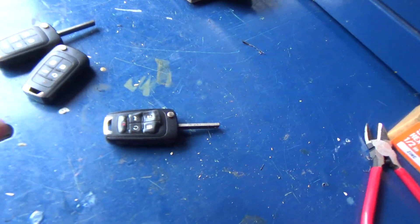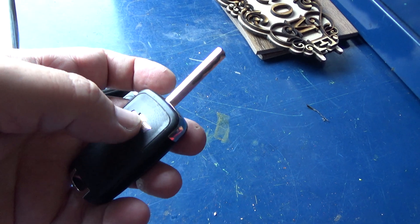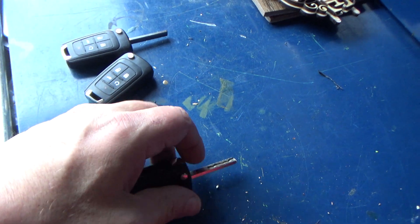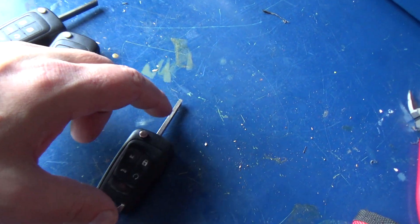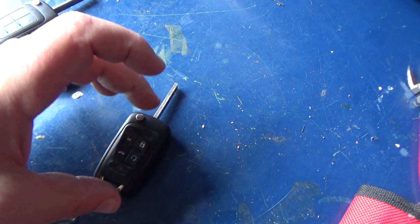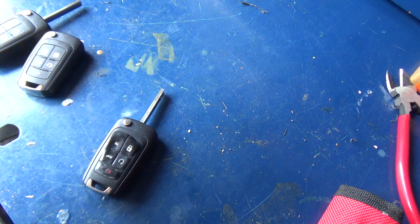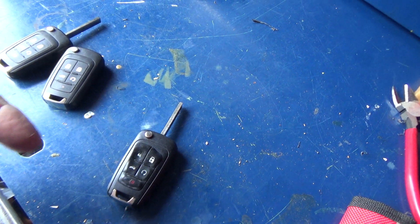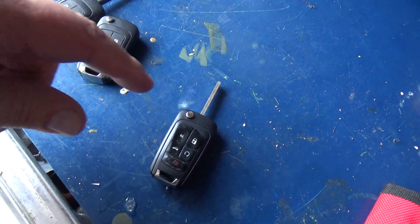There's no chip in the metal part of the key. The chip on these style remotes is in the actual remote itself — the immobilizer chip. When you program one of these you can do it without a scan tool. When you put the key in and turn it on, it recognizes the immobilizer chip in the remote, the immobilizer light will go off indicating it's recognized the remote, and you can start the vehicle.